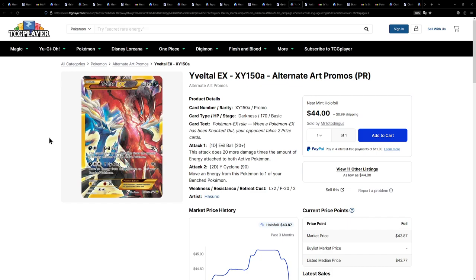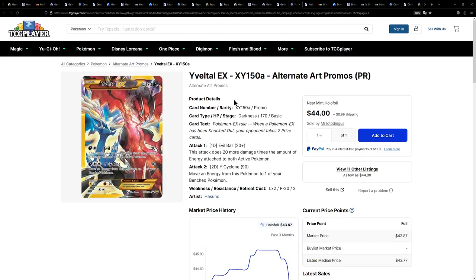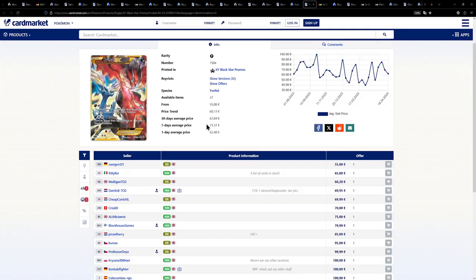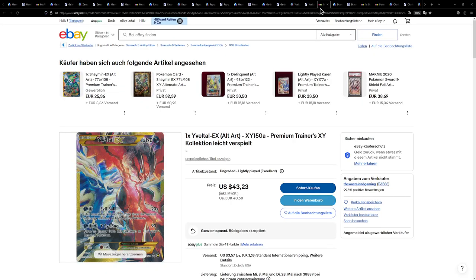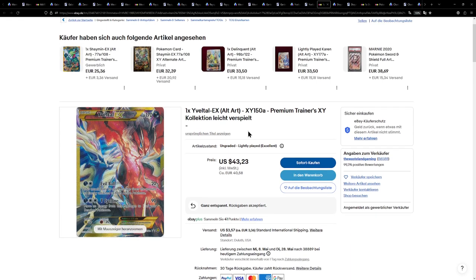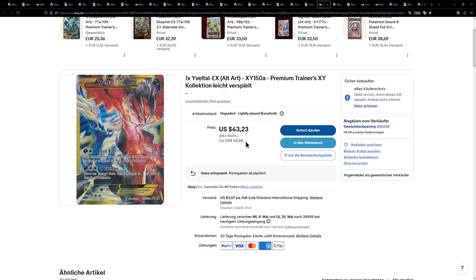Here we have another secret rare from the X and Y era — the Yveltal EX. This is actually a promo, but it looks super, super cool. This one is available for around $45. Over on the European side, a little bit too expensive on Card Market, so I searched through eBay and found a lightly played version for around €40 plus €3 shipping, with value-added tax already included. That is very important if you are from Germany or any other European country, so you don't have to pay VAT on top of that.